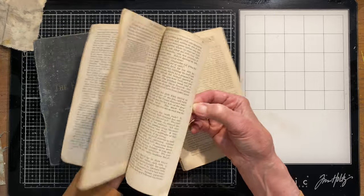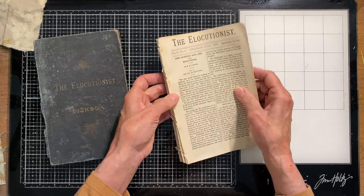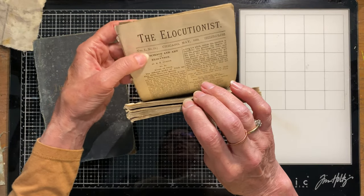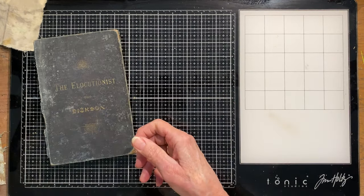This is called the Elocutionist. It's kind of like little mini publications and they were all bound together. They went from July 1881, volume one number one, all the way to number 11, May of 1882. I just thought that was a fun thing.